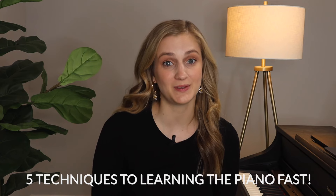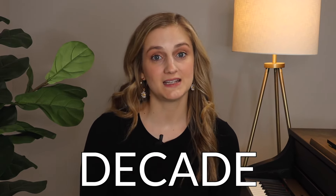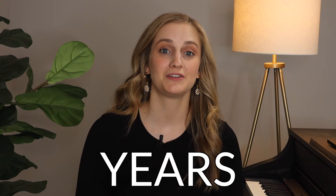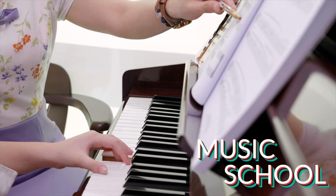If you'd like more videos on how to go from zero to playing your favorite songs in months, not years, be sure to subscribe and hit the bell because I post a video every single week. I've taught piano for over a decade, I have a music degree, and have been playing piano for years. I have a music school with hundreds of students and an online piano program.